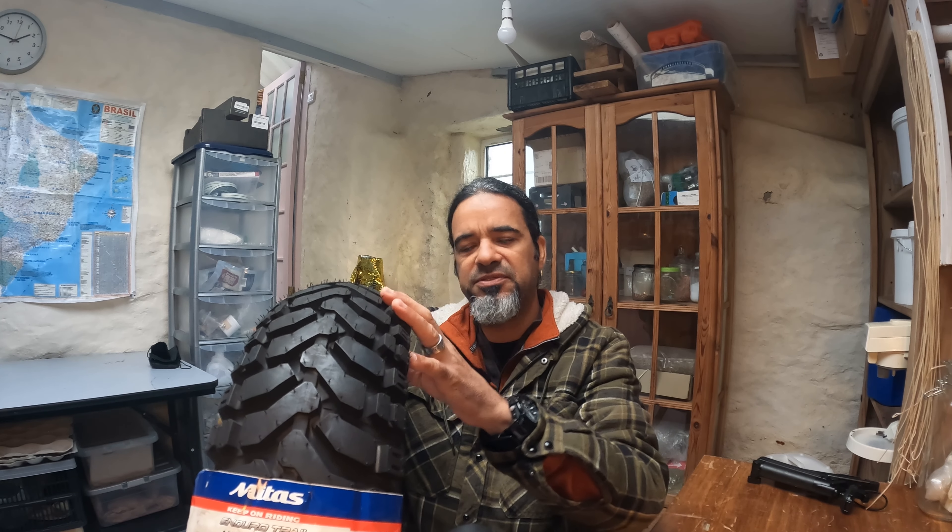If you've been following my channel for a while, you know I've used these tires for four years. I had three sets on the Transalp and I'm on my second set on the Africa Twin. I'm not saying the Mitas tires are the best tire out there — there are probably similar or even better tires — but for me, for the past four years, these tires have proven to be the best choice I've made.